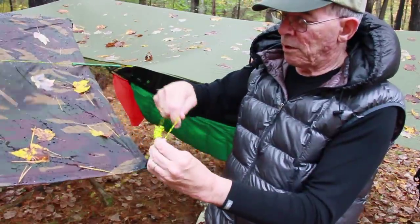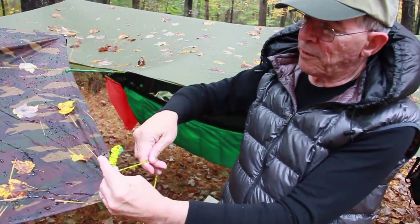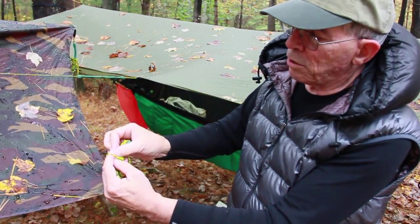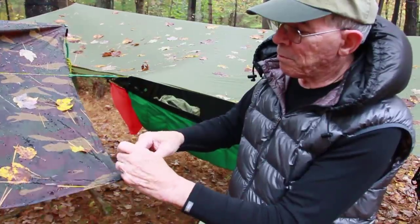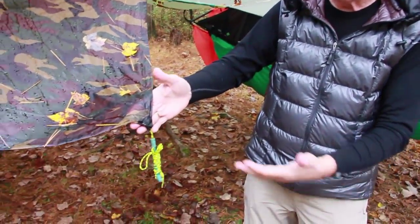When I get down to about 10 or 12 inches, I stick my finger out, go over my finger, push in a loop, grab it with my forefinger and thumb, and pull. They're all done this way.